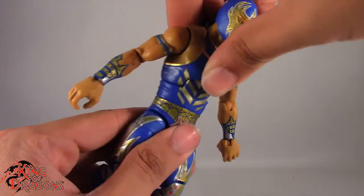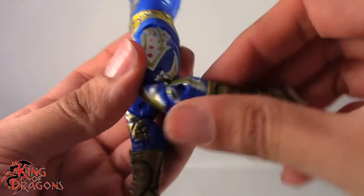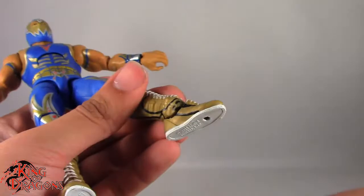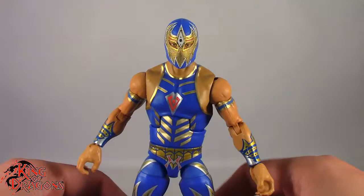He does have an ab crunch which goes back only to about there — doesn't really go that far forward unfortunately. He does have a waist swivel. Legs kick forward to about there, go back and out to the side no problem. We do have thigh rotation, double bend at the knee going up only to about that far — why does his leg only go up that far when other Elite figures go up even higher? We do have a boot swivel, hinge in the ankle going back and forward, and of course rocker ankles.